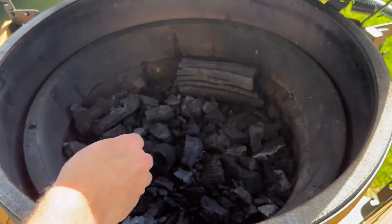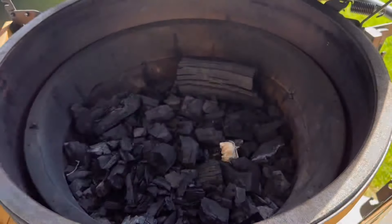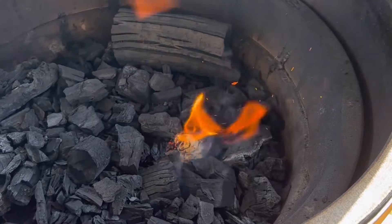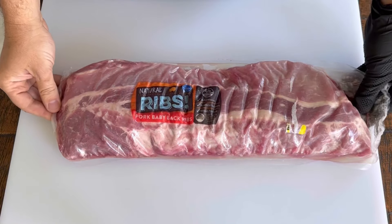I'm gonna grab a fire starter and put it in one side of the basket. I do that so the coals can slowly burn across the basket. I'm gonna use a torch — you can use a lighter, but the torch is fun to use. And now I get my rack of ribs.